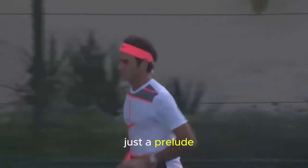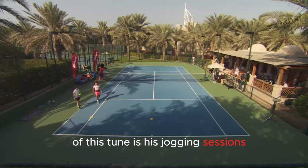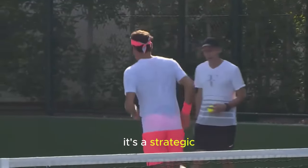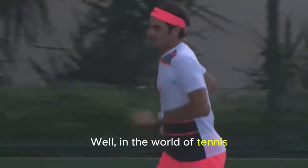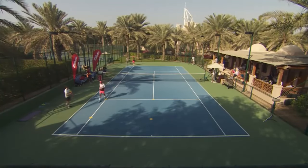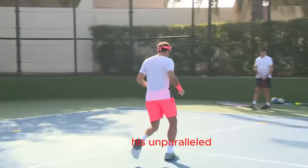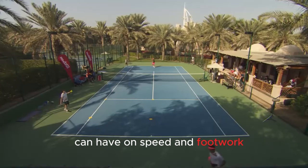Federer's warm-up routine is more than just a prelude to the game. It's a carefully orchestrated symphony of physical preparation, and one key element of this is his jogging session on the tennis court. The maestro, before the intensity of the match, always engages in a short interval of jogging. It's not just a casual jog — it's a strategic move to hone his skills and fortify his body for the challenges ahead. In the world of tennis, running is the undisputed champion of aerobic conditioning, not merely about boosting cardio and endurance but sculpting the very essence of a player's performance. Someone like Federer understands the profound impact running can have on speed and footwork.